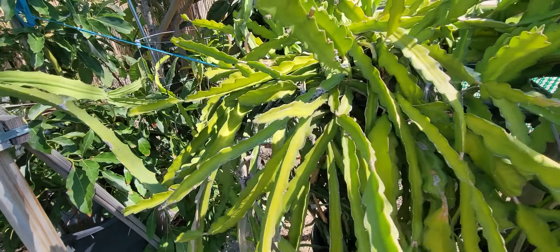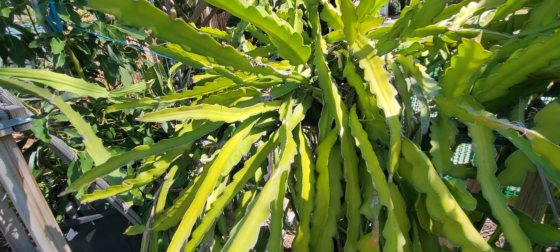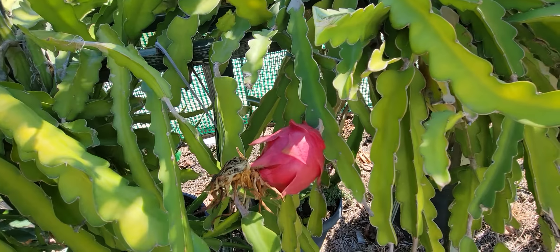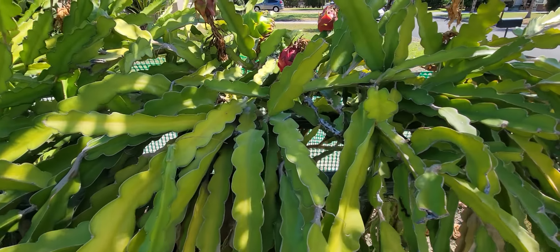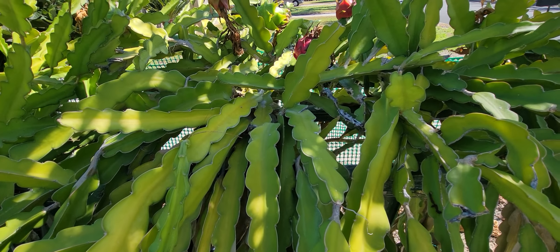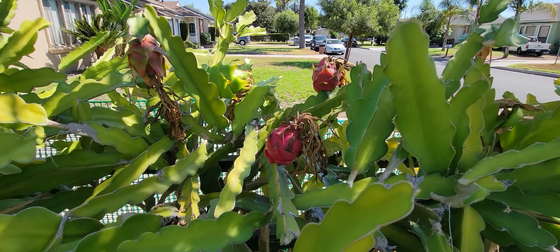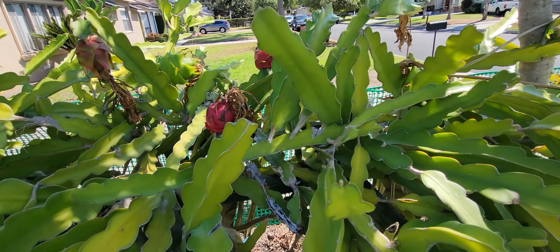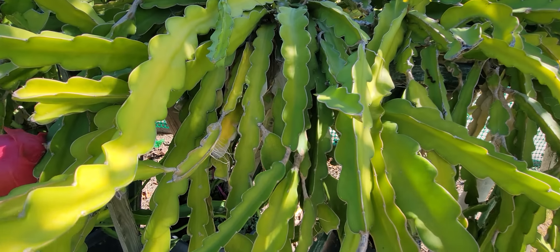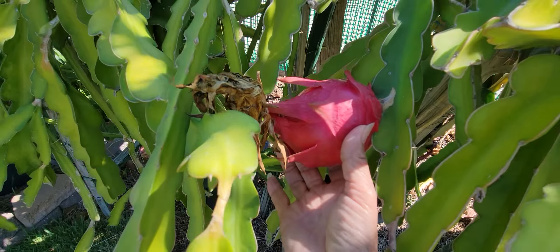This is my purple haze — I got like four fruits from this purple haze. And this is the red Vietnamese. I still have some; it's quite amazing because normally this would be the first to bloom around September, that would be the last, but now I still have some.